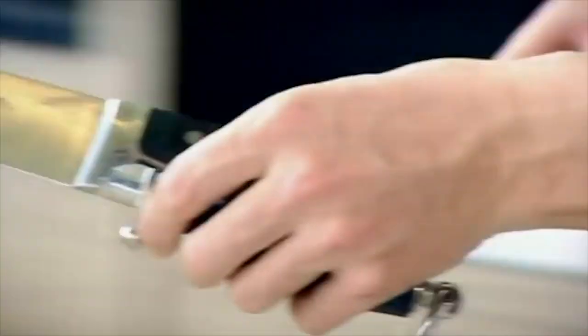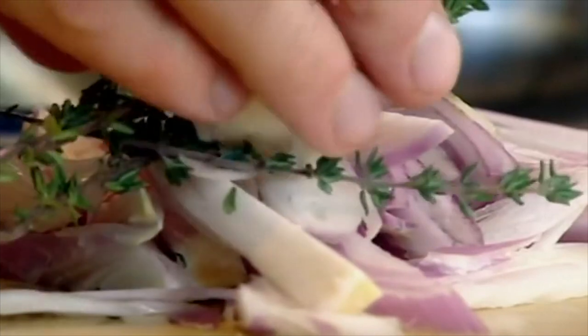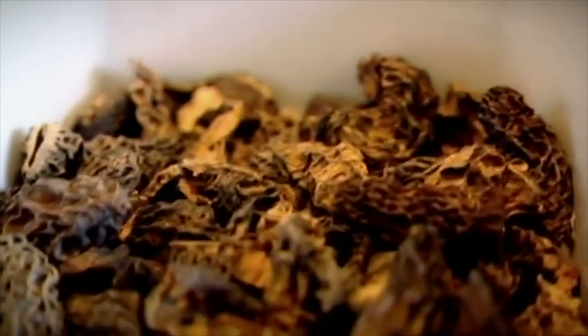Morel mushroom sauce. If you can't find morels, use a dried cep or just a dried wild mushroom. Shallots, salt, thyme, garlic. 100 grams dried morels. I much prefer using dried mushrooms because it gives it a lot of intensity. White wine.